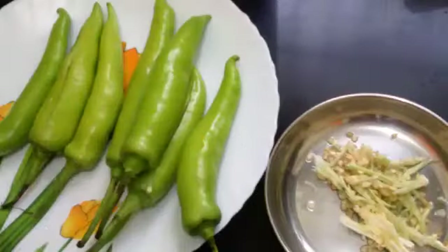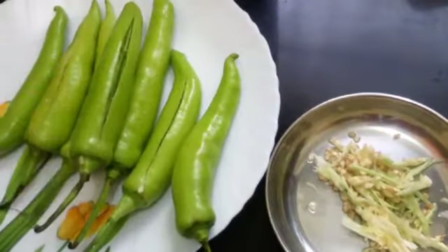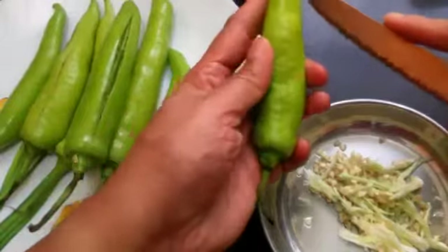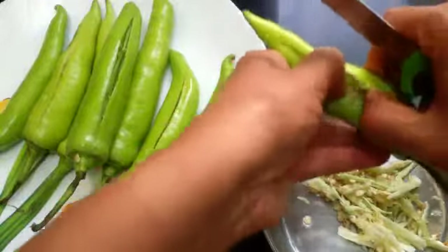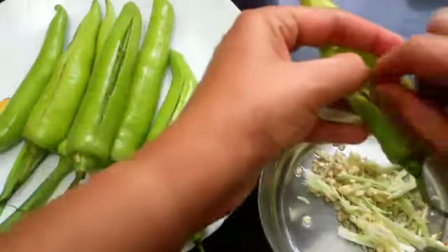Before making the bhaji, we need to clean the chilies and remove the seeds. I have already removed the seeds from the chilies. I'll show you - make a long slit, gently open the chili, and remove the seeds.